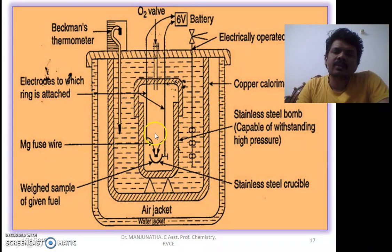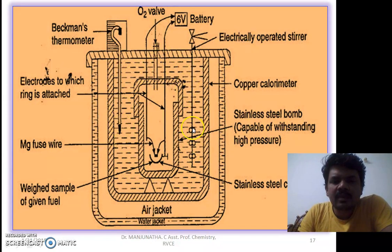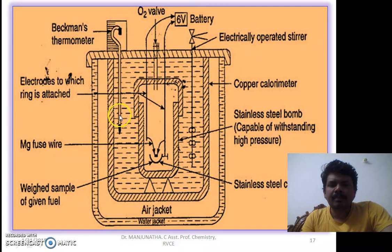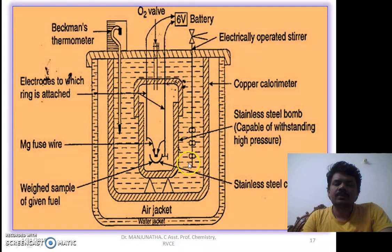Inside the bomb we have the weighed sample, oxygen gas at high pressure, and an electric wire to produce a spark — generally a magnesium fuse wire. This complete airtight setup is immersed in a copper calorimeter containing a previously weighed, known quantity of water. To measure temperature, a Beckman thermometer is placed here — a highly sensitive thermometer that can measure increases as small as 0.01 degrees centigrade. An electrically operated stirrer distributes heat uniformly throughout the water.